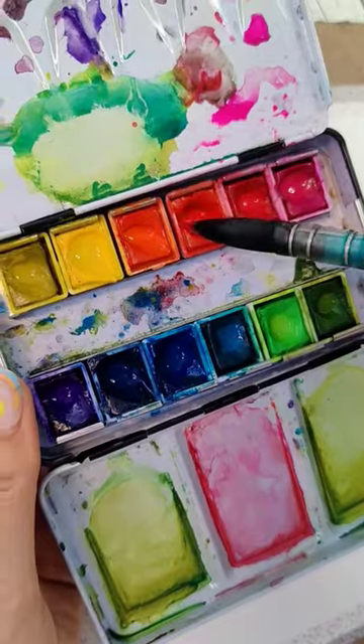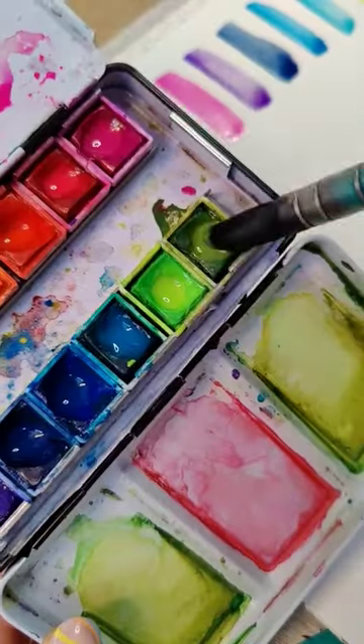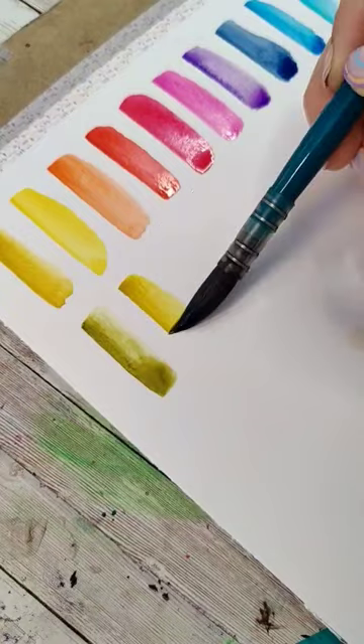Again, wash your brush, dip into the next color, and make another stroke, and repeat for every color in your palette. When you finish all the colors in the palette, just start from the beginning again.